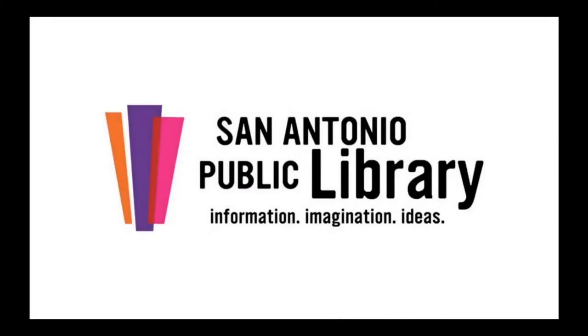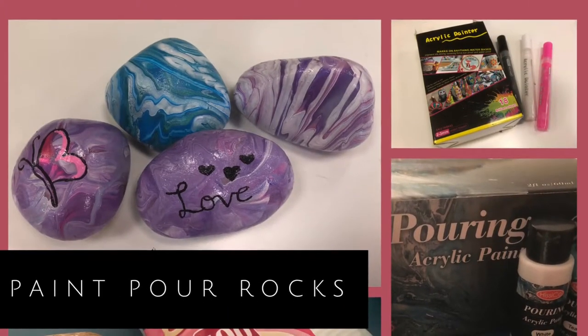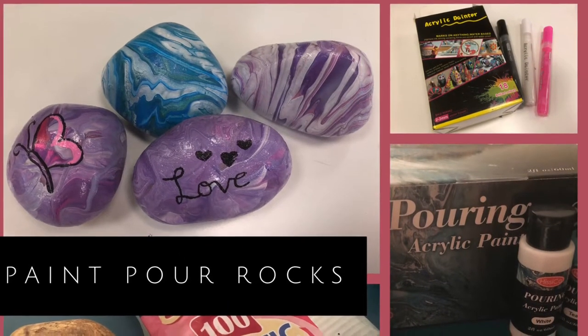Hello, this is Megan with the Mission Branch of the San Antonio Public Library and in this video I'm going to show you how I did some paint pouring over rocks.